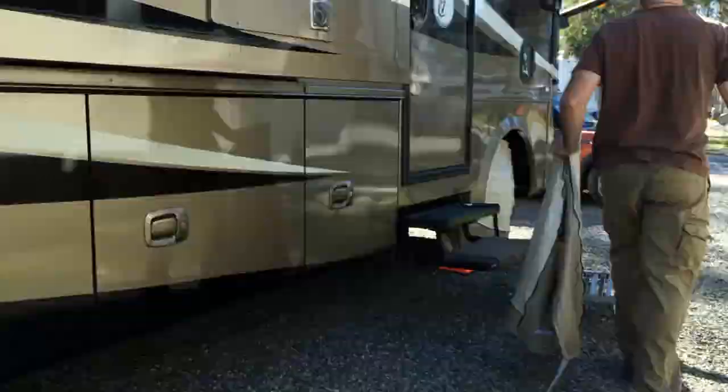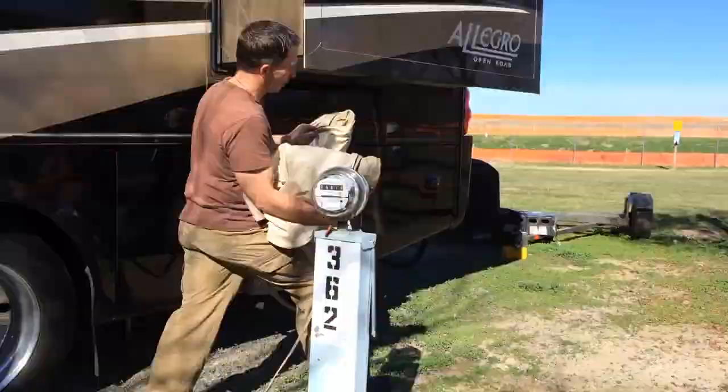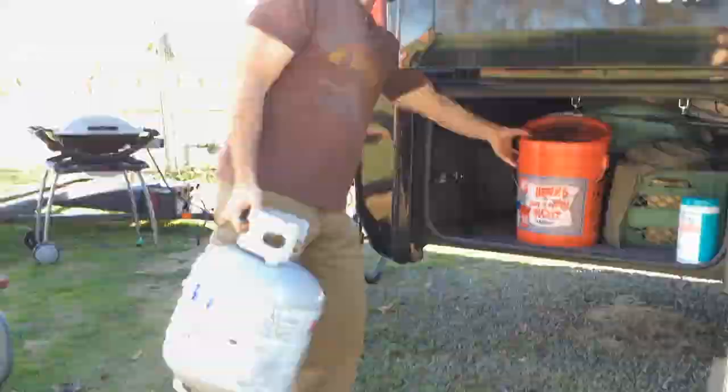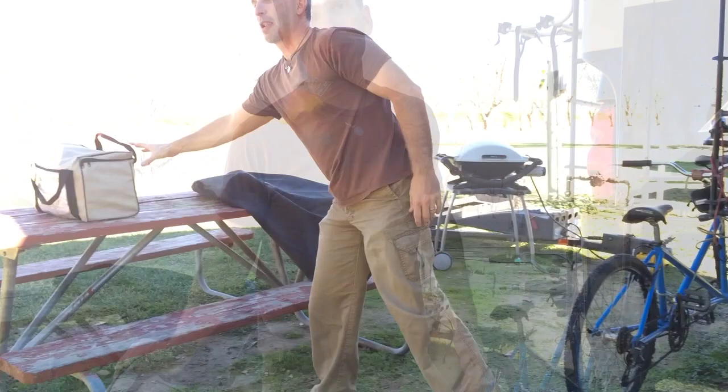So at this point, I'm going to take off the wheel covers, put away the grill, and put away the bikes. Everything has its place.